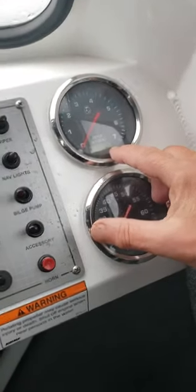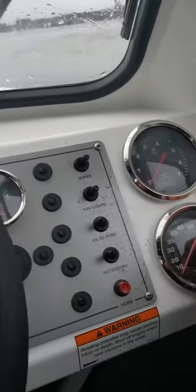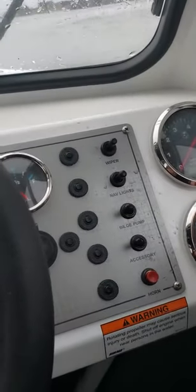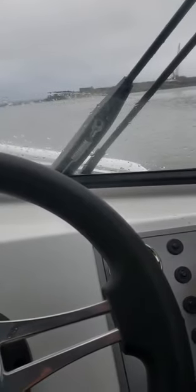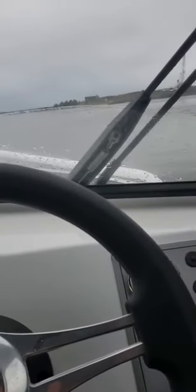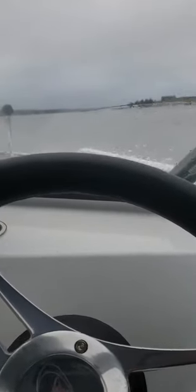Hour meter is at 0.6, so it'll probably be 0.75 when I'm done. Got a speedometer, turns 6,000 RPM, just under a quarter tank. Wipers work, all the trailer checks out good, nav lights work, bilge pump works, accessory — okay.